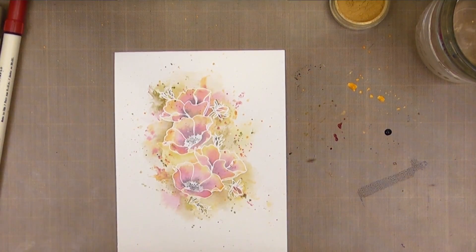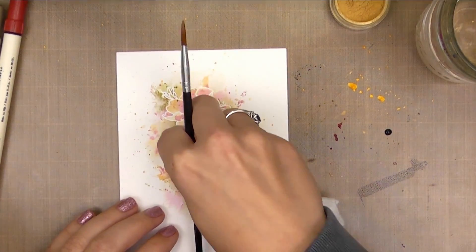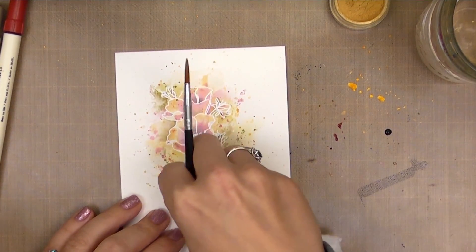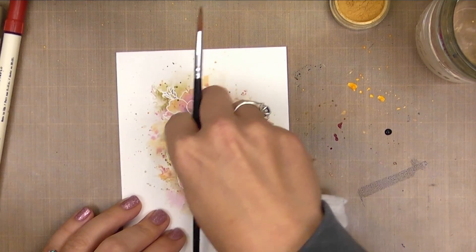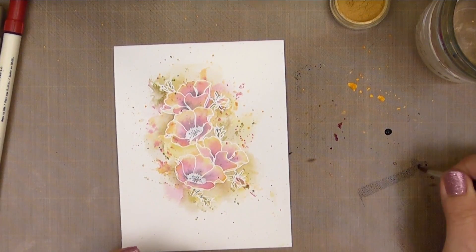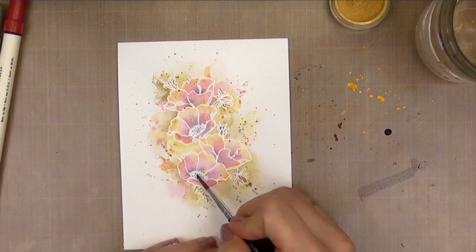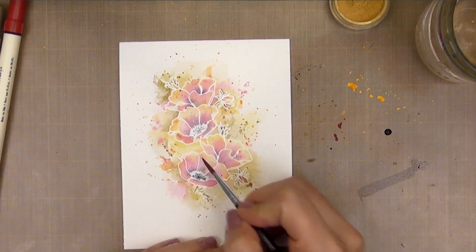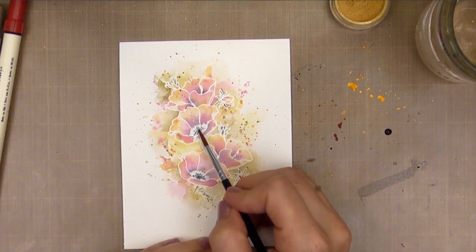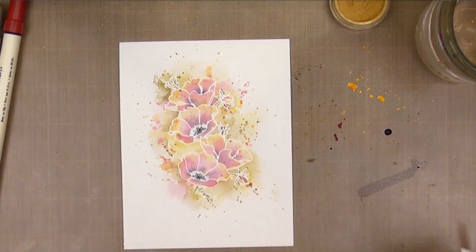Now that this is pretty much dry, I can remove the black that has settled on top of my embossing, and then add just a little bit more black to that center. Now that I've removed that, I can see how dark or light that center is — and I've decided I want it actually a little bit darker, so I'm just going to come in and reinforce that center. And that's pretty much all there is to this technique. It's super simple but very impactful.